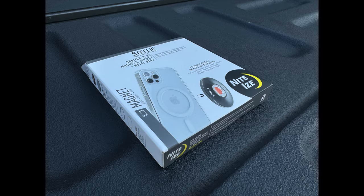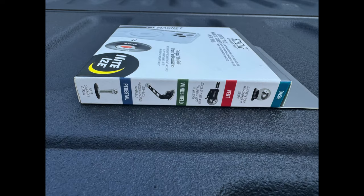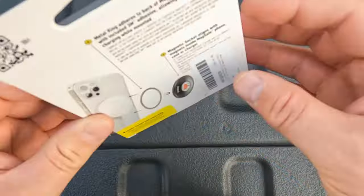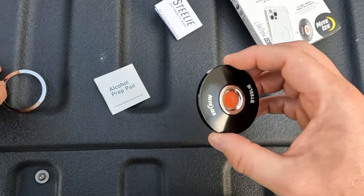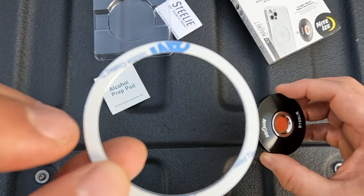I picked one up from Amazon for $26, and it arrived the next day. Let's take a look at what you get in the box. In the box, you get instructions, the Orbiter, and metal rings with 3M tape to attach it to a wireless charger if needed.